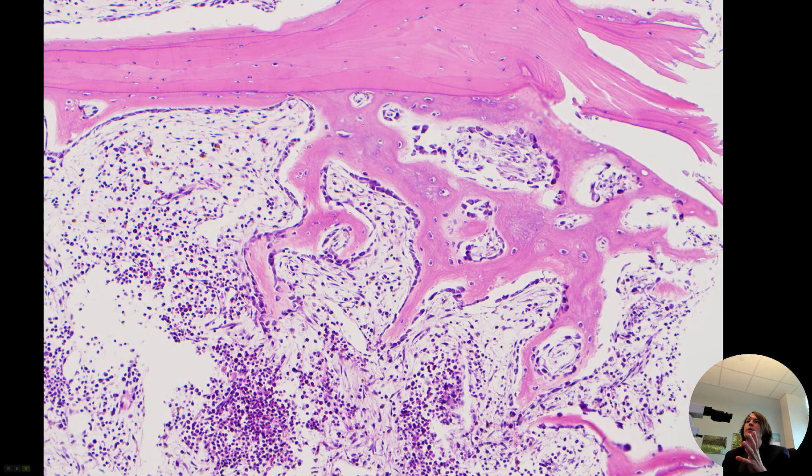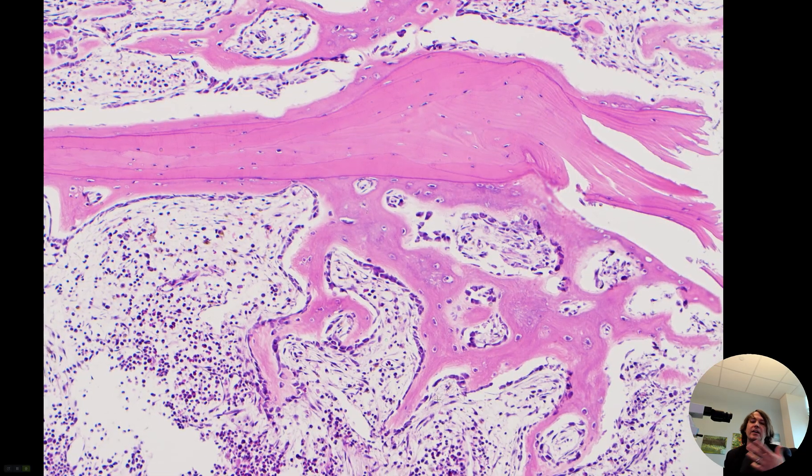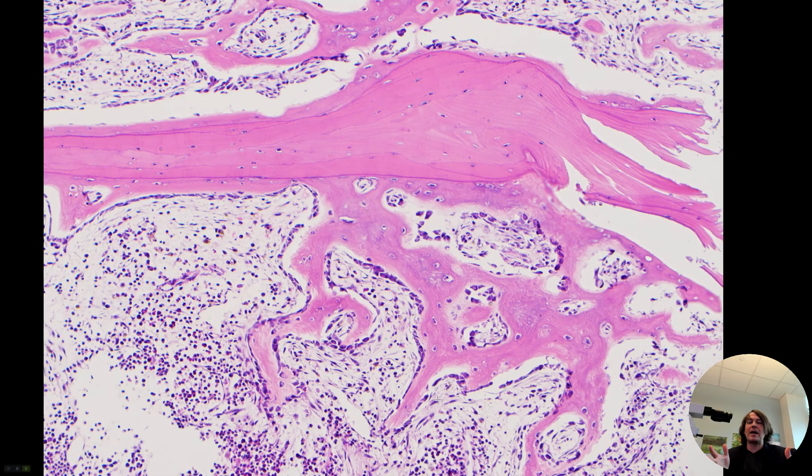I thought this was a really nice example showing both the normal native bone that preexisted prior to the fracture and the new woven bone that's being laid down. If this had been left there, like in a fracture, as the fracture ages and repairs, this new woven bone will eventually get remodeled and will eventually look like this lamellar bone over time. So if you break your arm or your leg, you're going to see a ton of this reactive new woven bone being produced to seal the two sides of the bone back together, and eventually that gets remodeled and turned into lamellar bone, just like the rest of the bone.